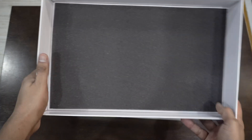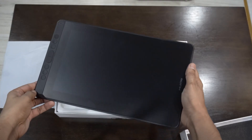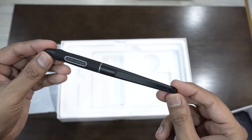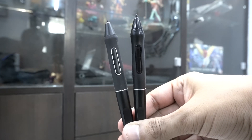Like all the premium stuff from Huion, the box quality is excellent. As you open the package, you first see the tablet inside. You get a battery-free pen which is very light and kind of looks different to my Huion WH1409 V2's pen.